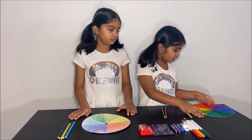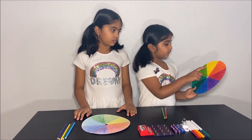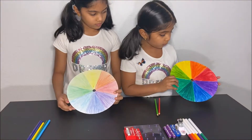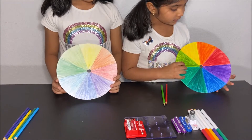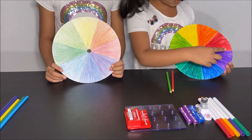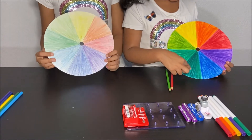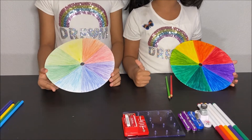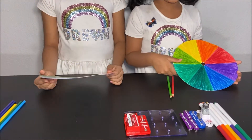Red, orange, and yellow are warm colors, like the sun and fire. Purple, blue, and green are the cool colors, like the sky and water.